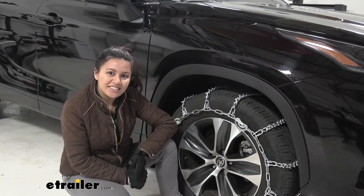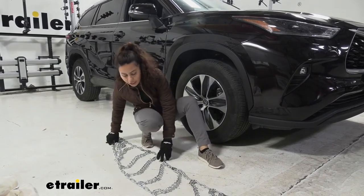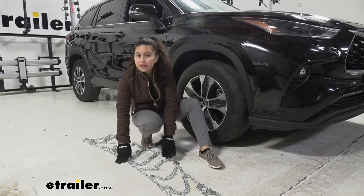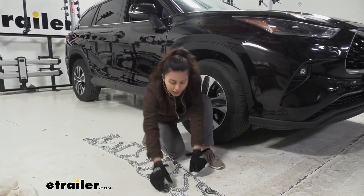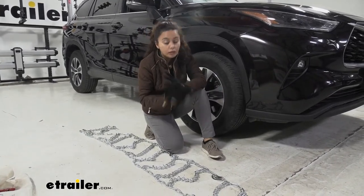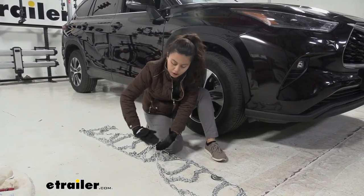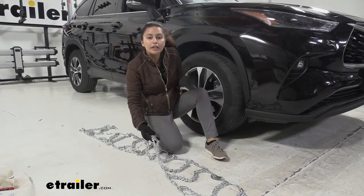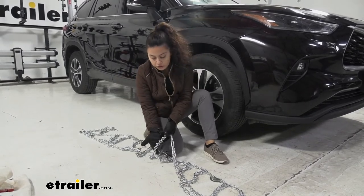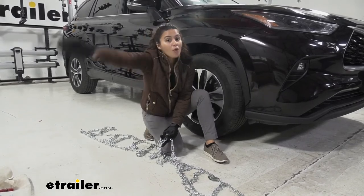Let's take a look at how we installed it. First, spread out your entire chain on the ground and check that none of the links are broken or warped. You also want to make sure it's facing the right side — the flat portion should be facing the tire and the hooked portion should be facing away from the tire. The V-bars should also be facing away from the tire.